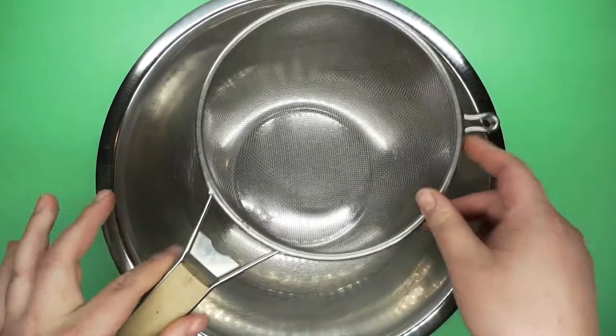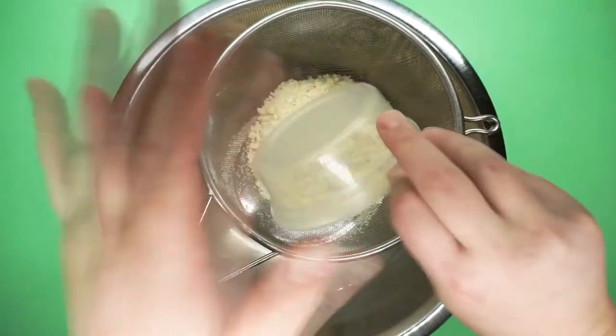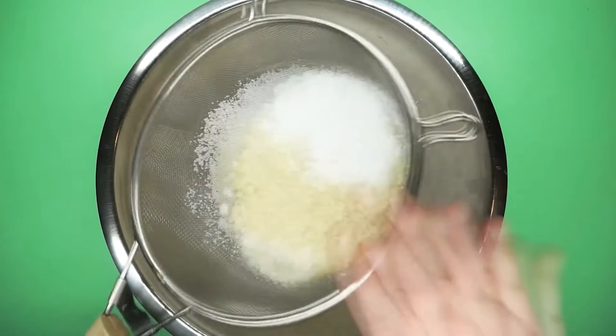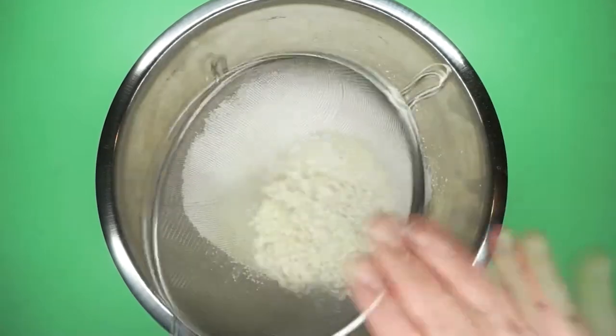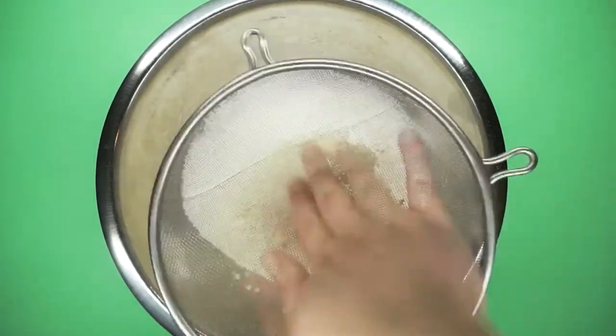Full disclosure: this video is going to be a lot of do as I say, not as I do, because I am by no means a macaron making expert. I make so many mistakes. I tried to make two different batches - two whole sets of mistakes - and even though Paul Hollywood would absolutely tear me apart, these still end up looking cute and tasting great. Maybe you'll learn from my mistakes.